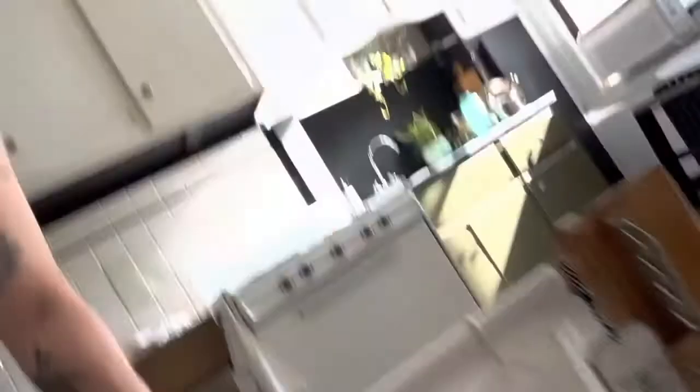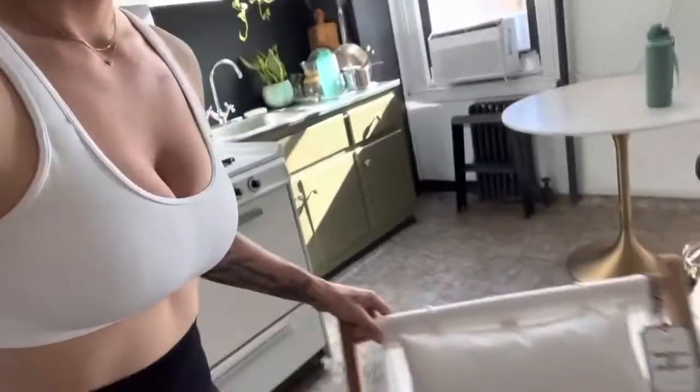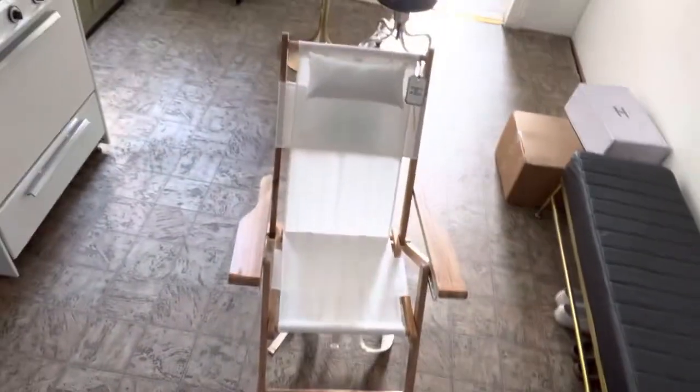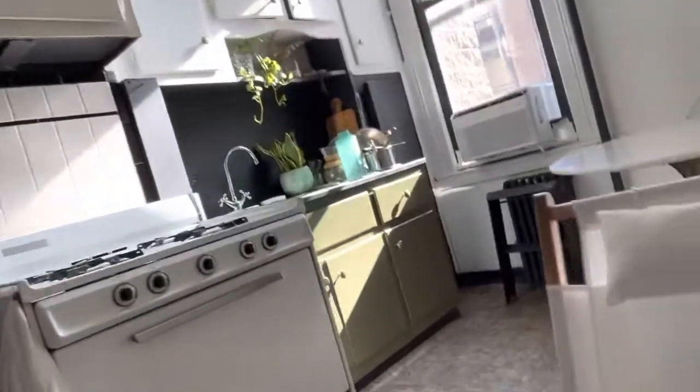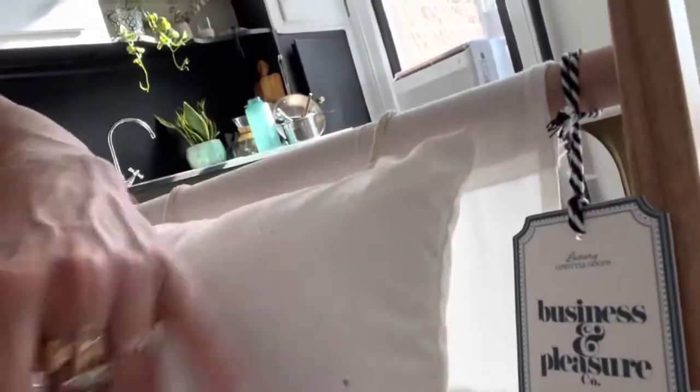Undo the clasp, open the box, open the chair. It is easy to open when you're not holding a cell phone. So that's the chair. It's kind of dirty — I don't know exactly what all this is. I guess it's from the box itself.